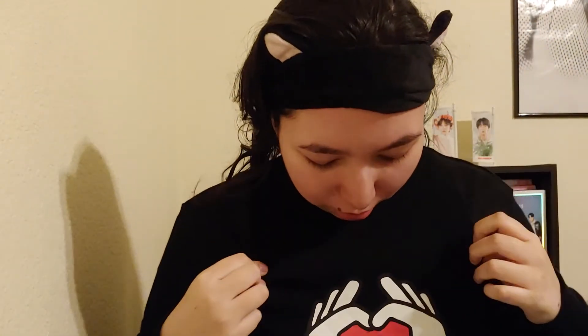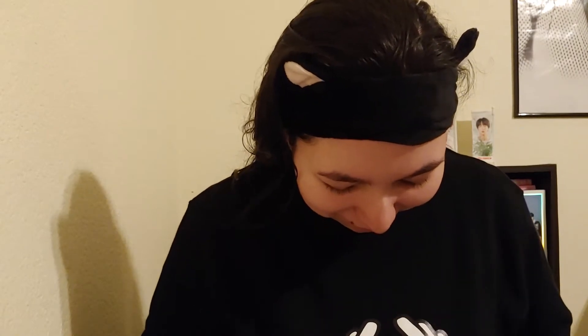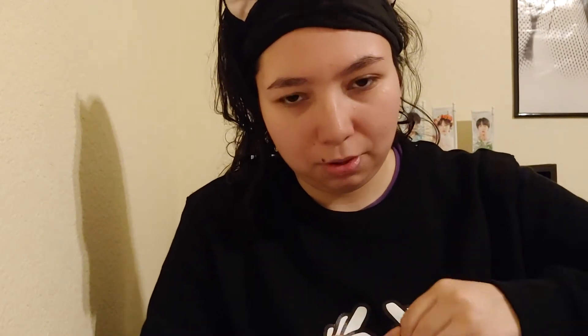I'm wearing my new sweatshirt — it's Tata, V's character. I love it so much. This was actually the cheapest sweatshirt option. I want to get the more premium one to compare, because this one does feel a bit cheap.